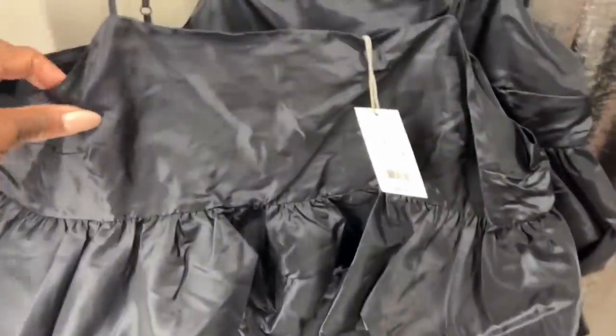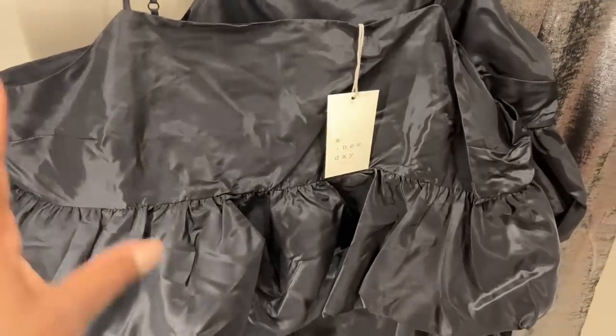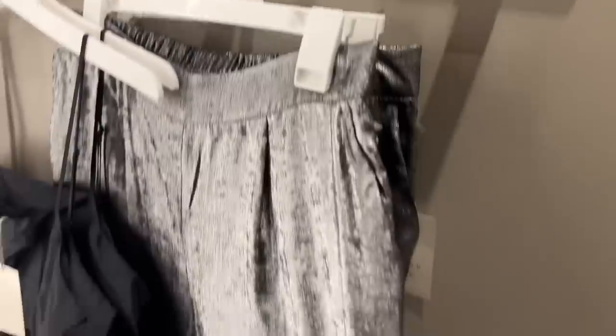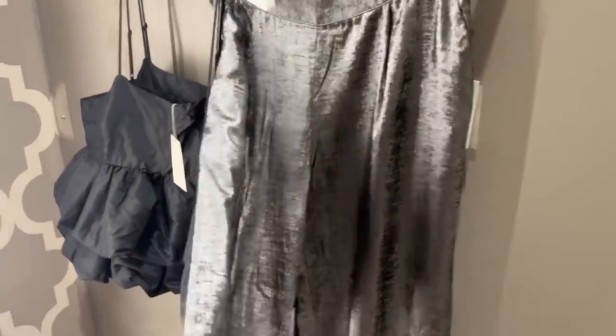I got an extra large because this material doesn't have any stretch in it, and y'all know I have big girls. So I got an extra large and then a large. Y'all remember the last time I went to Target and I saw these pants? I got them in a medium and a large — I'm going to try these on. I think these would be perfect for like the holidays. Alright, let's try it on.